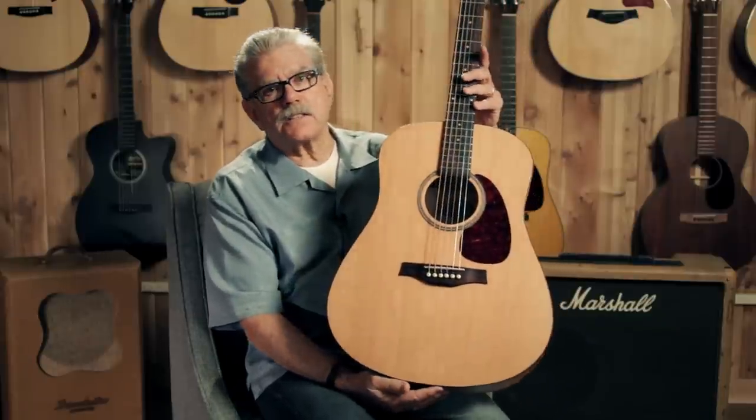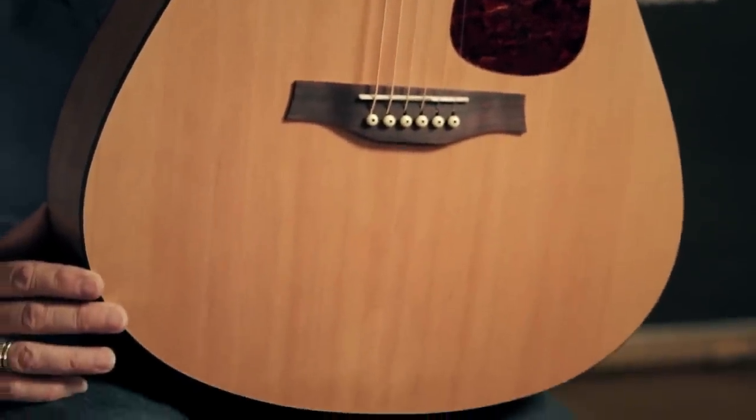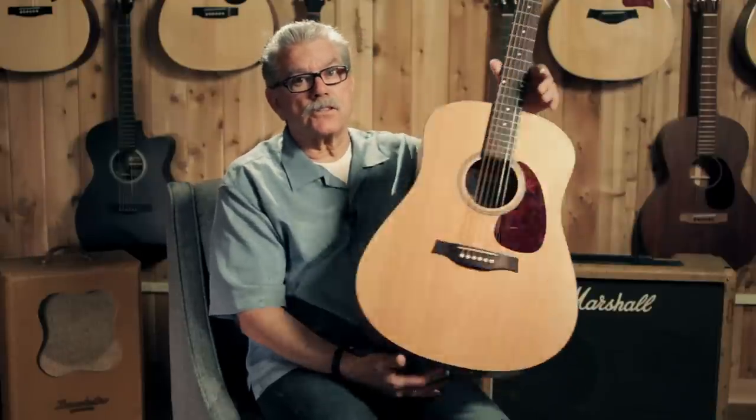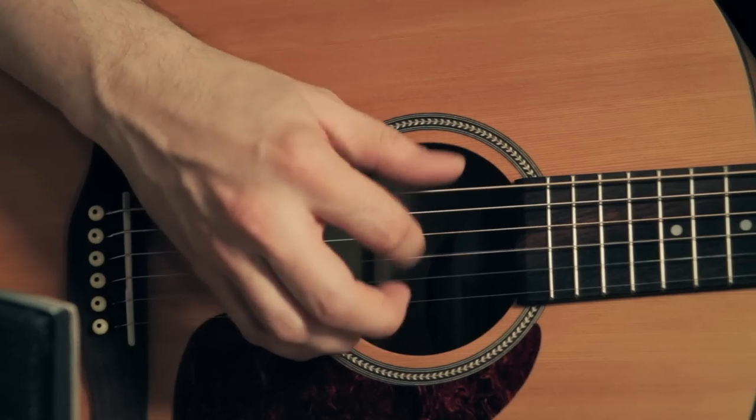The top is cedar and the neck is maple. Maple is a bright sounding wood, as is cherry. So it would be a really bright guitar, except that using the cedar top tempers that brightness a little bit and makes it very pleasant.